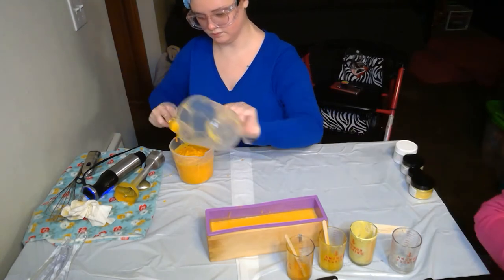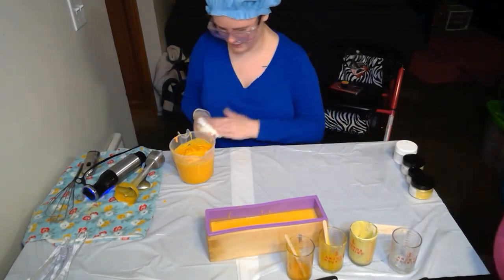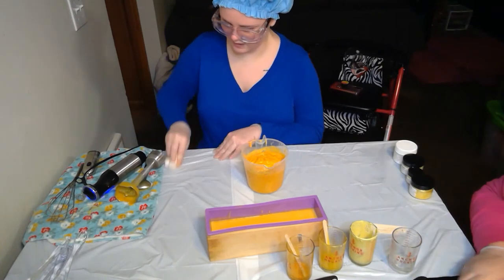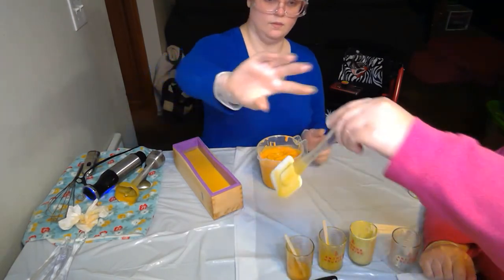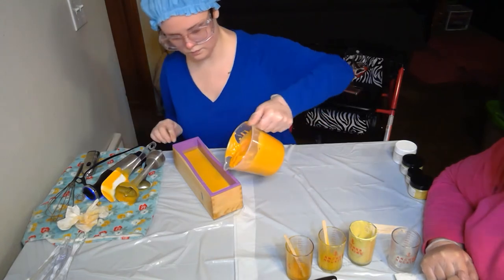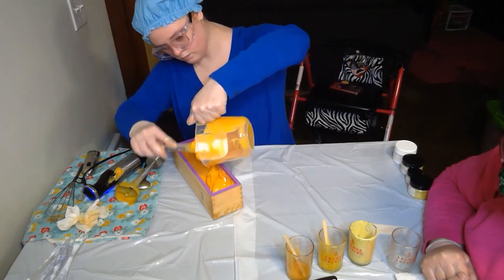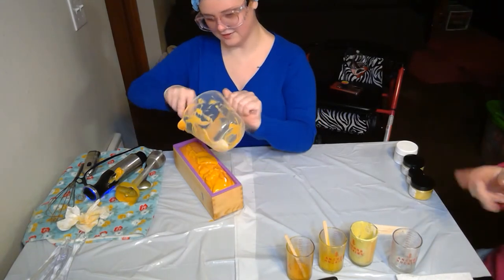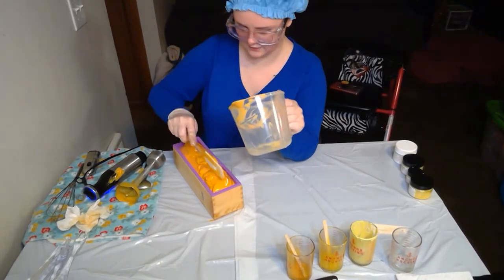I really like these colors — I love yellow, I wear a lot of yellow clothes especially in summer. We do one swirl to blend the layers. It's looking a bit orange right now with more than three colors visible, but they'll turn back to actual yellow as the soap cures.